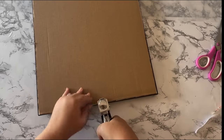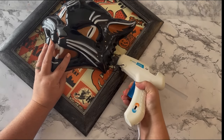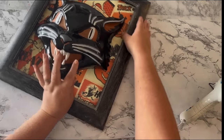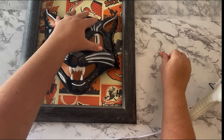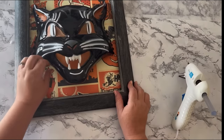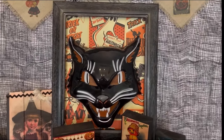I used my heavy duty stapler to attach the backing to the frame, and hot glue to attach the cat mask to the middle. It wasn't easy to attach the cat mask because not all of his edges would be touching, so I just found the places where the mask would touch the poster and tried to hot glue there. You could add a hanger if you want, but I'm going to use command strips to hang mine. The black cat is my favorite out of this bunch of vintage DIYs.